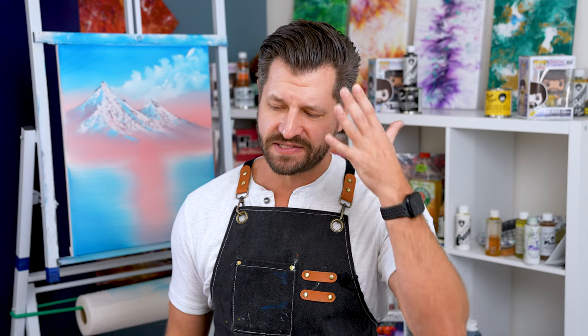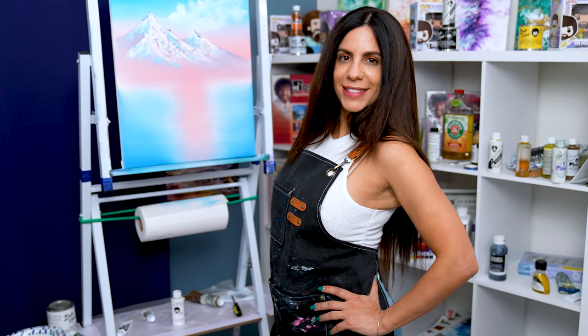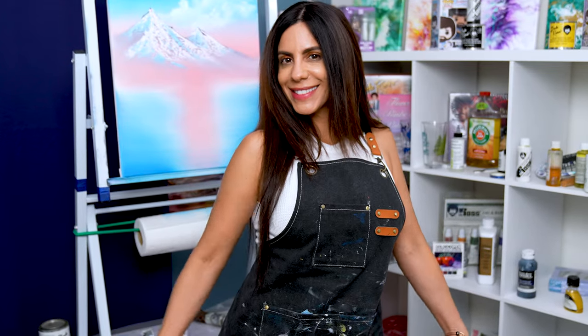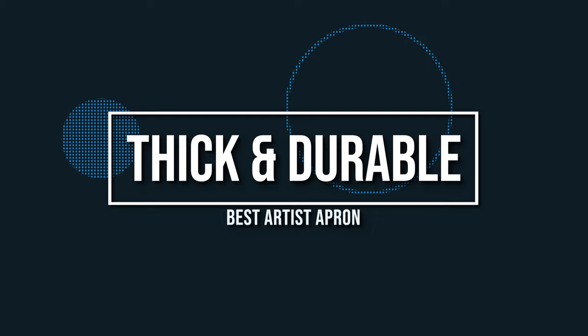When it comes to finding an apron that's going to work for your artist needs or just your creative needs in general, you always want to make sure you look out for certain things. At the start, you want to make sure you find something that's thick and durable.